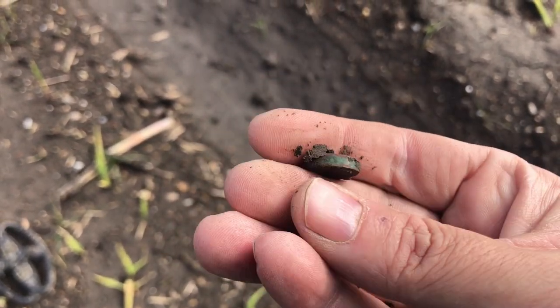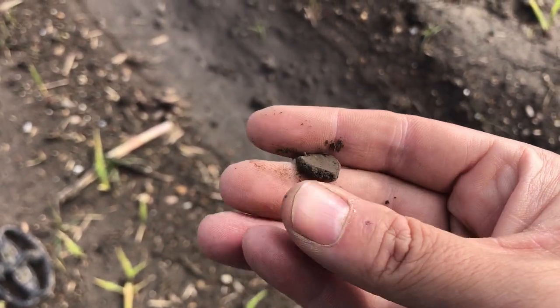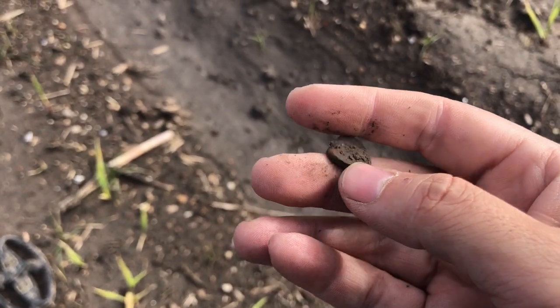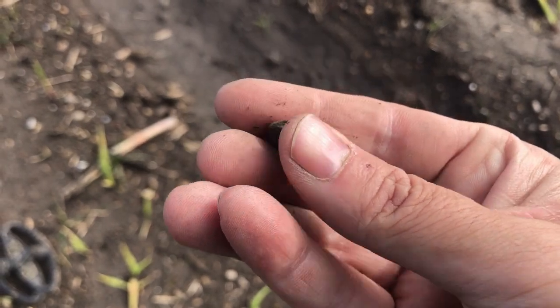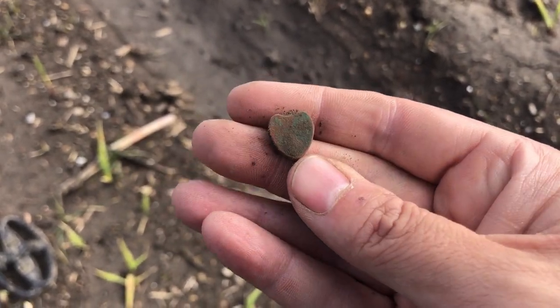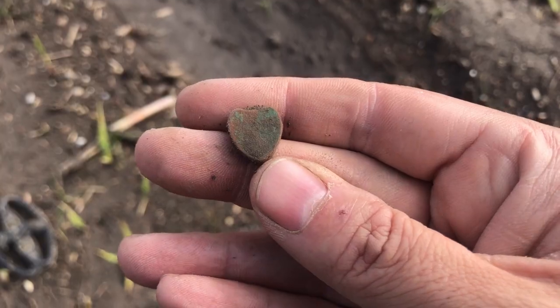This is kind of interesting — I think that's a little heart-shaped charm of some sort. Maybe a little locket — might just be one half, it might be hollow right there. That's nice and unexpected. Oh, I love metal detecting!